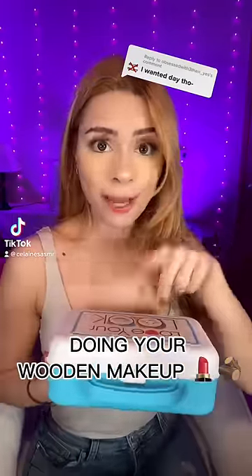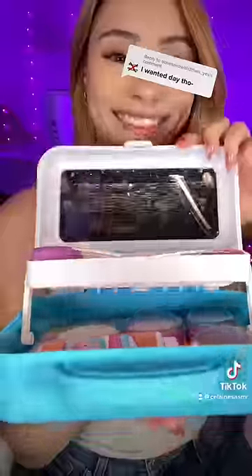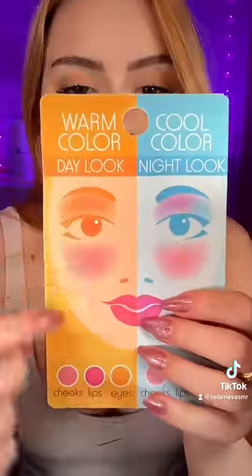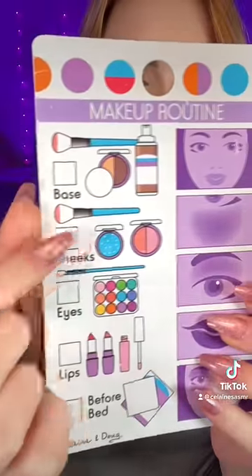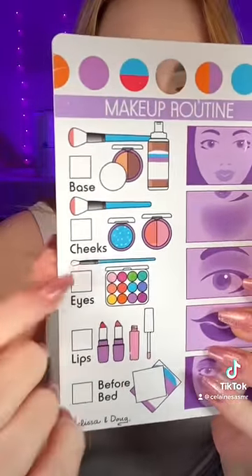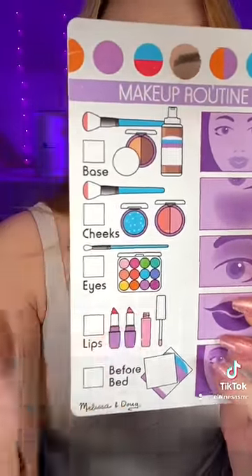Did someone say warm wedding makeup? Let's do it! So it looks like you want the warm makeup look. Perfect. Do you want foundation? Perfect. And what about some blush with your cheeks? What about eyeshadow and lip gloss and lipstick? Okay.